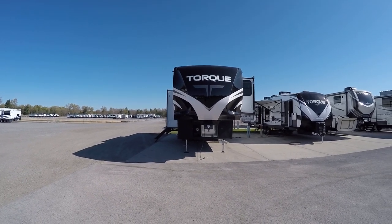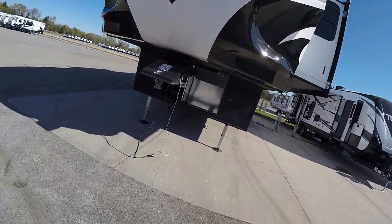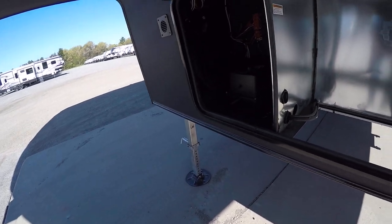Welcome to Lakeshore RV and welcome to your Torque fifth wheel. Coming up front, under here you have a pre-made spot for a generator. You have your battery.